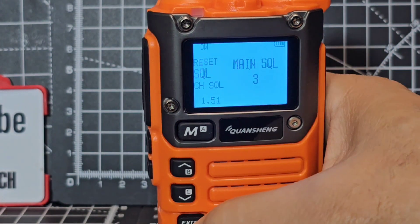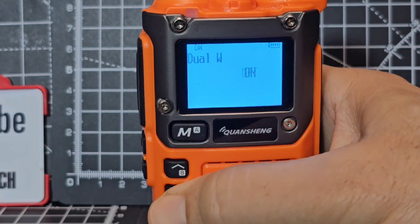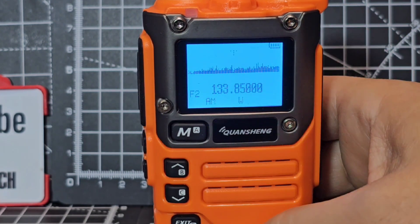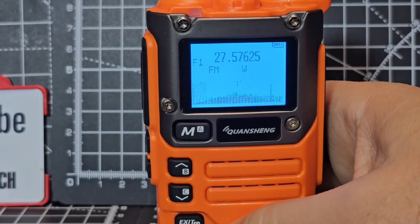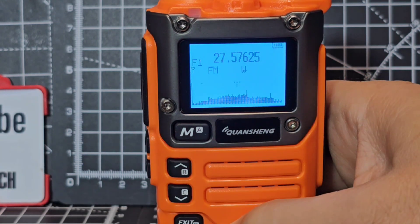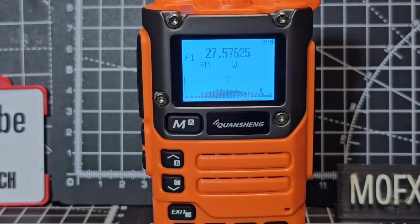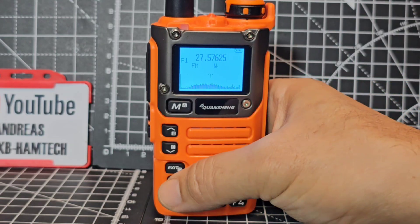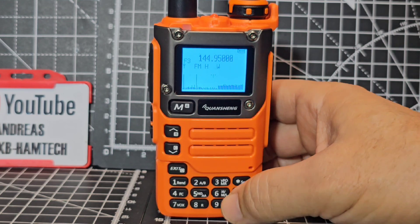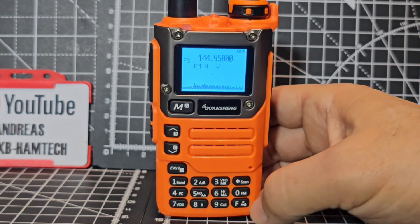Dual watch is menu 14 - go menu, one, four. Dual watch is on - then go menu, up and down, menu again, exit, and you're now single watching. You get that nice spectrum scope. Hold down A and B to switch. Hold down band to change the band. VFO and memory - yes it can display the memory channel name and the frequency. Scan is also available and it's scanning the CB bands.